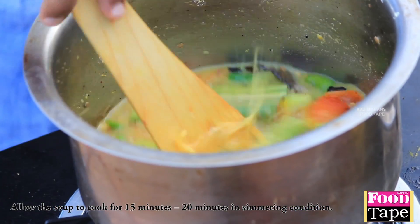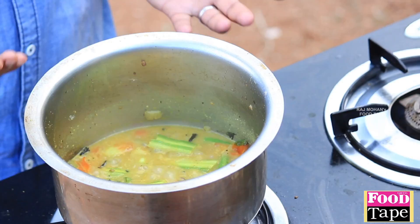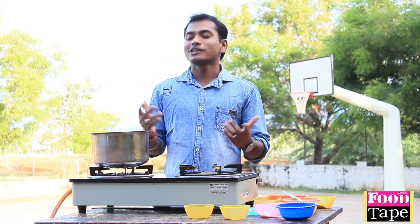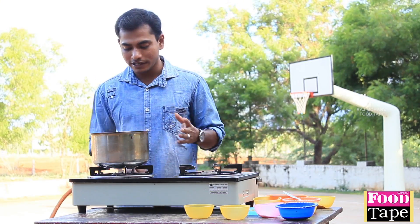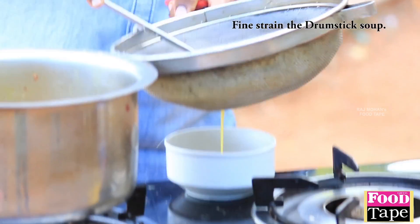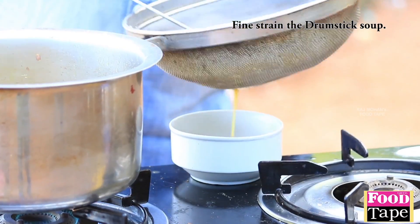I'm waiting for 15 minutes. I'm going to try a lot of Moringa soup. I feel a lot of color. Now let's mix it up and try the soup.